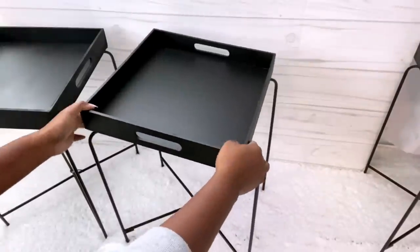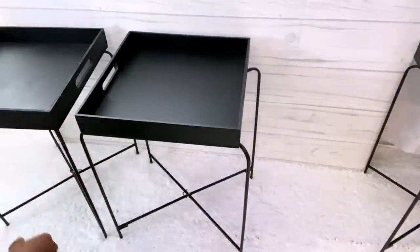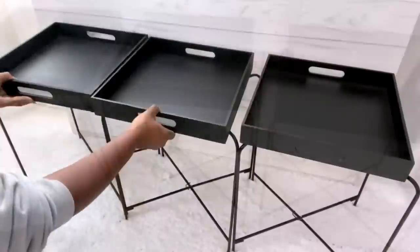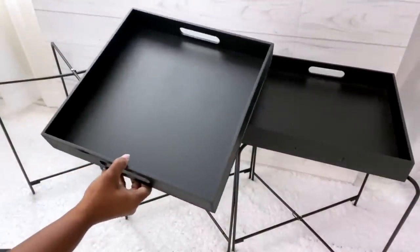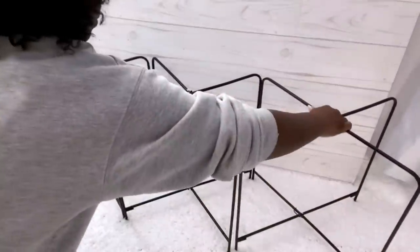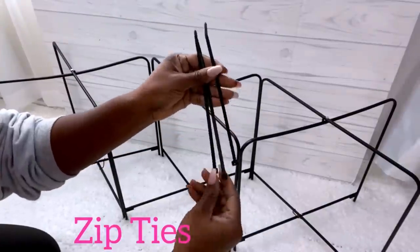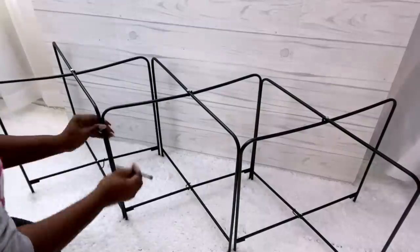I got three at first that I wanted to use for the project, and then I realized that the trays at the top will not be needed, so I'm going to take those away. I'll be attaching just the bottom parts with zip ties. By using zip ties, it's easy to cut them with a pair of scissors when you want to disassemble the TV unit.